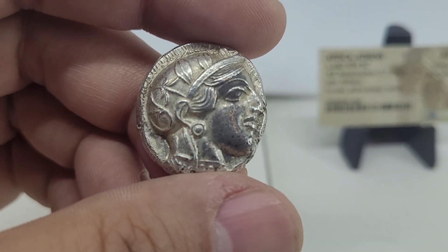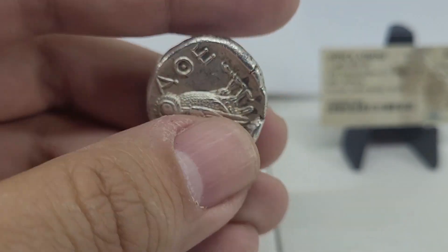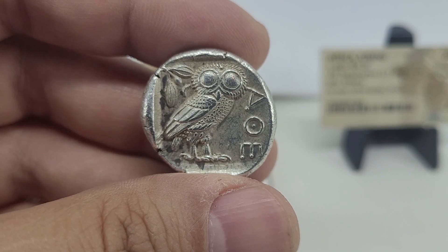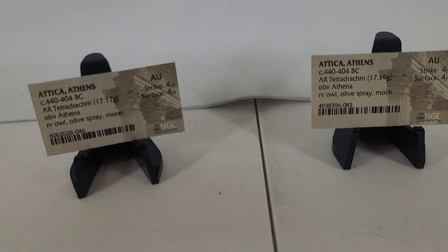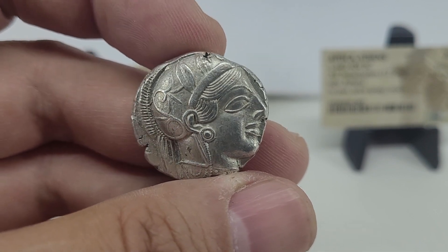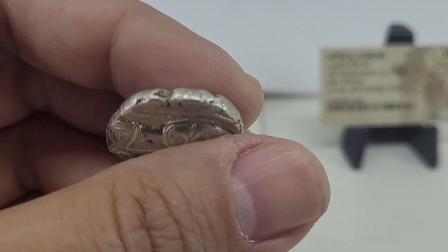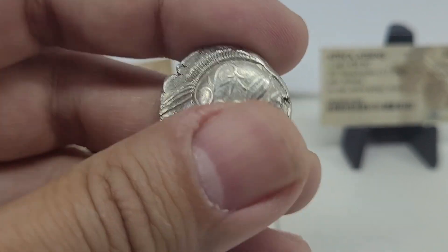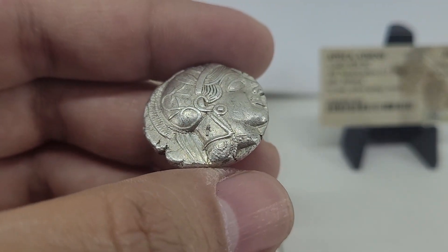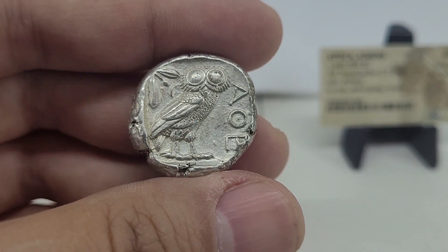I'll even see if I can get you a close-up. I really liked this owl on the back — I just couldn't resist this one. And then here's the other one. It's cool to kind of see the cracks in the metal just from that sudden shock of being hammered and struck. Really good details on this one — you can see the individual beading. And this is a nice owl as well.